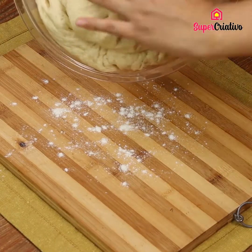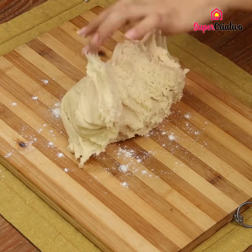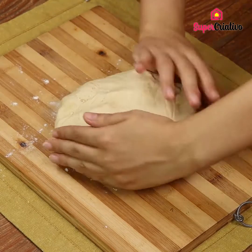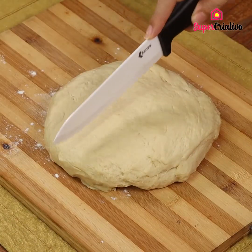Put it on a dusted cutting board. Make a big ball with your dough. Now cut it into 8 pieces.